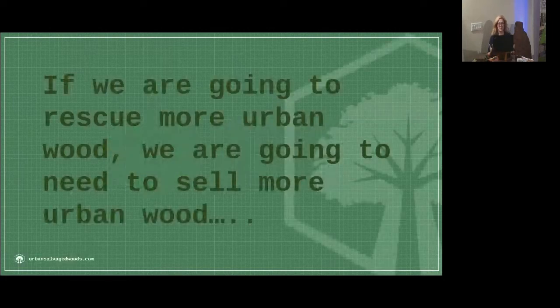We knew that if we were going to rescue more urban wood, we were going to need to sell more urban wood. So we needed more tools in place, we needed infrastructure in place, we needed training in place. And so we began to write the standards. Meanwhile, different groups around the nation were also simultaneously working on tools to help get information into the hands of urban wood professionals, so they didn't have to reinvent the wheel.